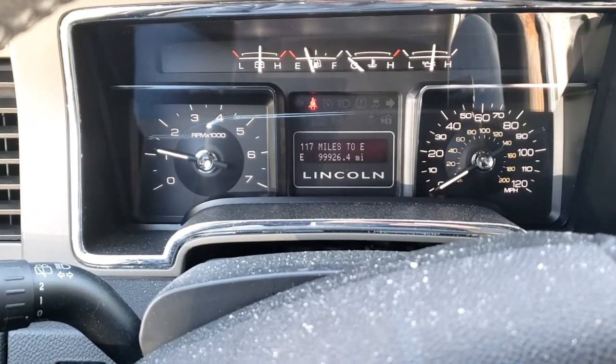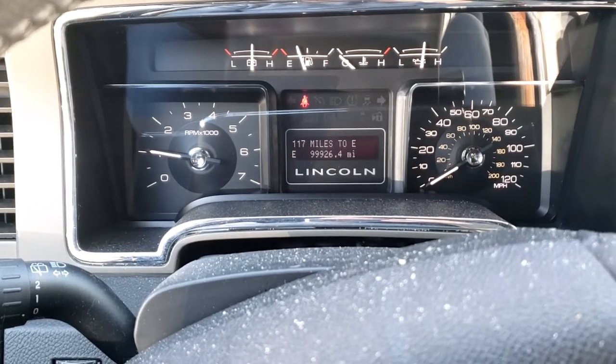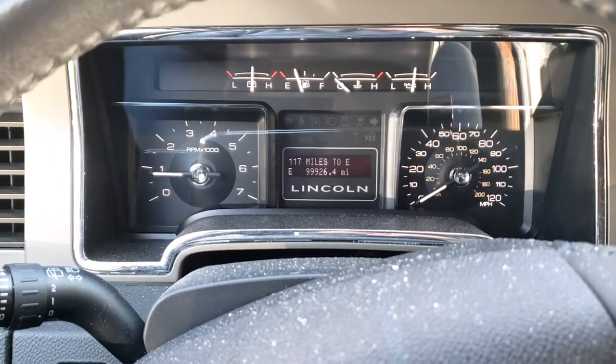I'm going to be changing my brake pads and my rotors. The reason why I'm doing this is I trailer my boat a lot and my trailer does not have brakes on it, so my brakes wear out more than a typical car would.